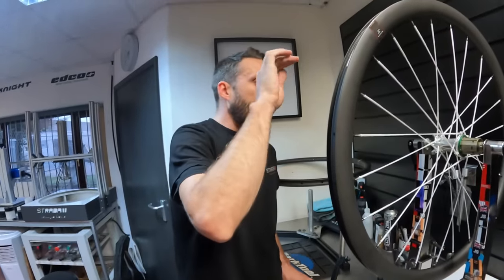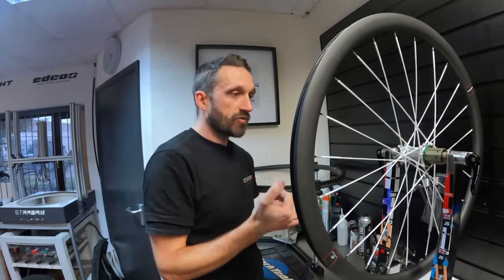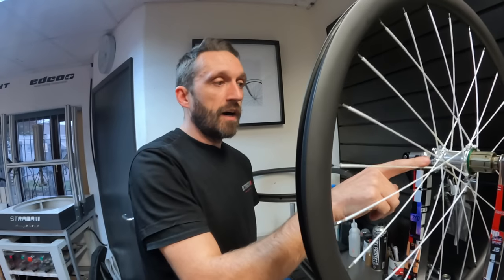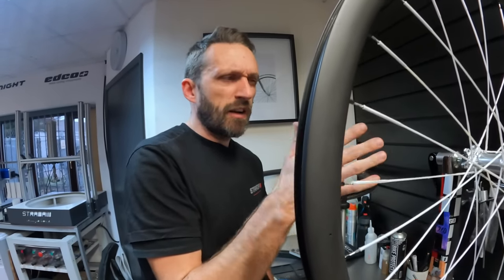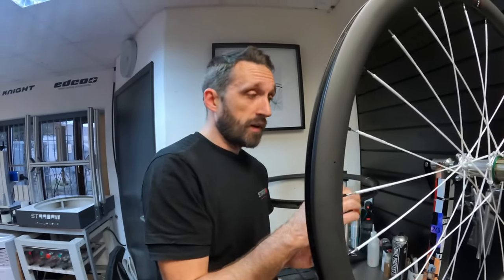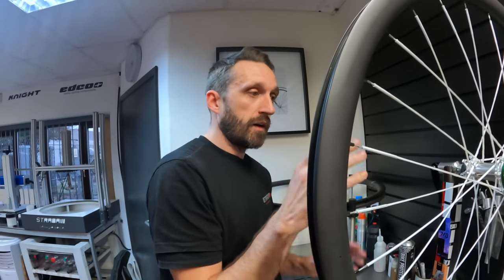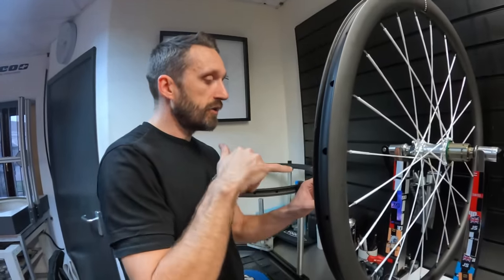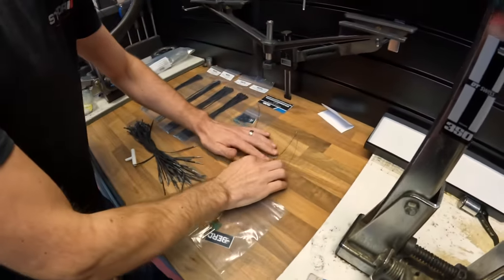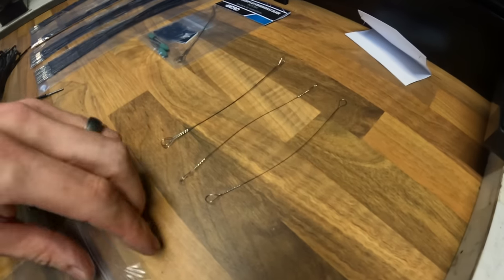The hubs we use are the Extra Light Cyber SPD3s. The reason we use these on the bird builds is primarily for weight, but also Extra Light and Bird have worked closely together. This particular hub set — front and rear — has a specific 2.7mm hole drilled into the hub, so you can still use a traditional normal straight-pull spoke but you can also use a bird spoke without any prep work. Usually with a traditional hub you'd have to prep it by drilling the flange out and reaming any rough surfaces. Bird provides wire spoke pullers to pull the spoke through the hub flange.